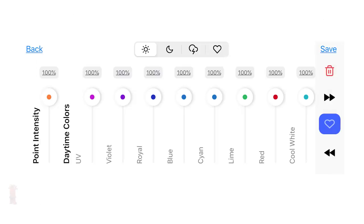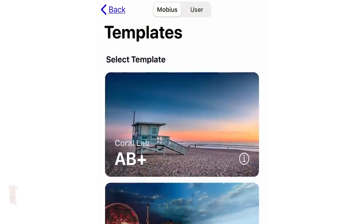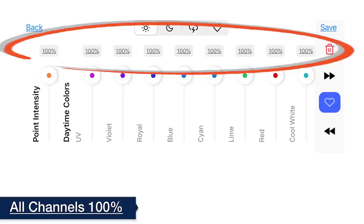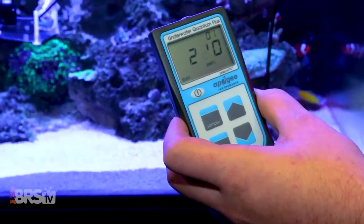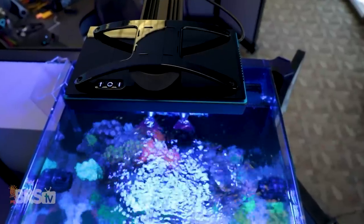The XR30 Blue has eight controllable color channels spanning 100 individual LEDs that Ecotech has optimized to create a spectrum similar to their popular AB Plus, used in their own Coral Lab experiments over the past years. With the LED configuration optimized for AB Plus, you can turn all eight channels to 100% and then control the overall intensity up or down until you hit the PAR target you're looking for. This completely takes the guesswork out—it's the closest thing to plug-and-play I could hope for from LED lighting manufacturers.